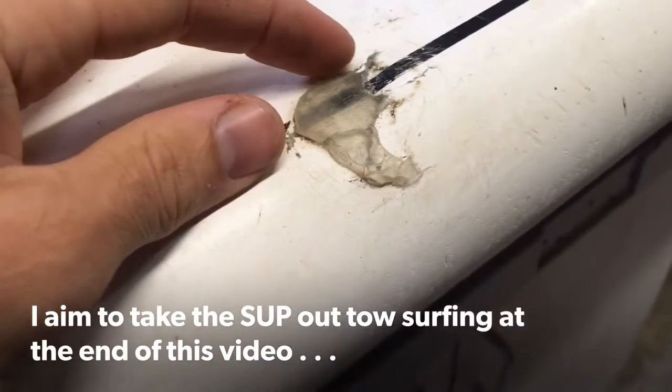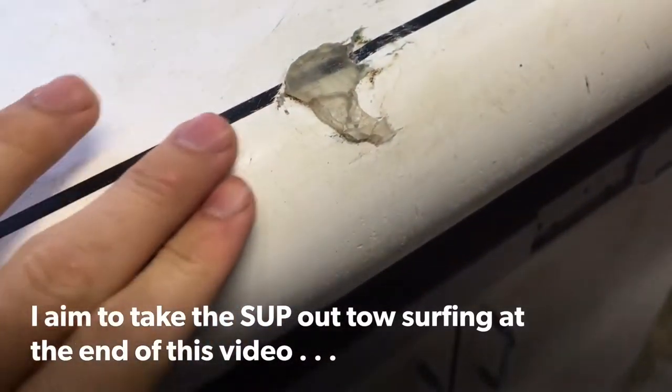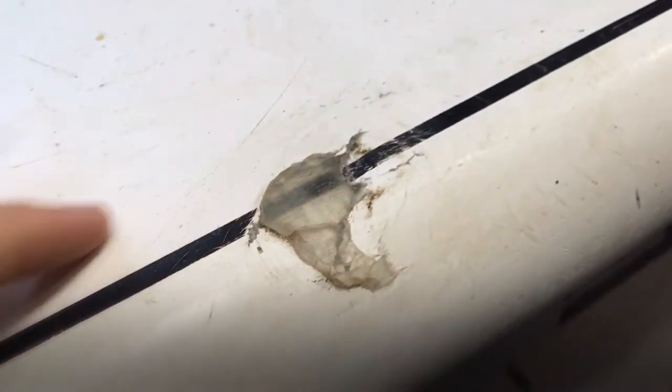This is the hole that I'm going to try and repair. I'm going to take out the old temporary repair, grind it back, and put some new epoxy resin in — hopefully get it completely smooth and take out these splits here to leave a really neat job.